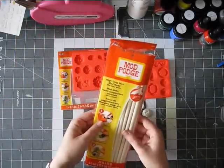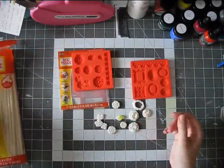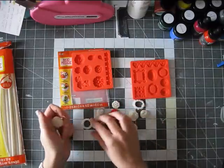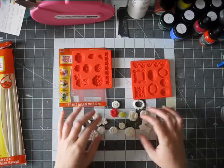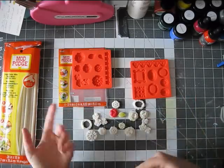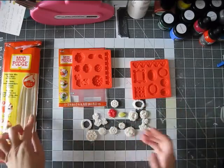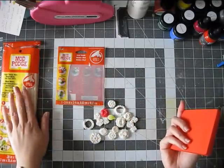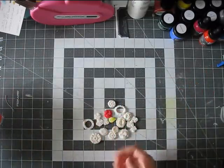I bought one package of these — there are 16 pieces — and I think I used two or so to create a couple of things, so it ran out faster than I expected. If I want to make a lot of these, I will need to buy more, and for me that's always a problem because I have to order things online — I have nothing available locally. But actually it's okay.